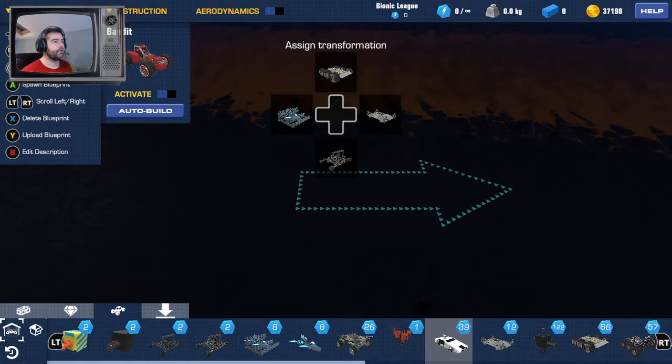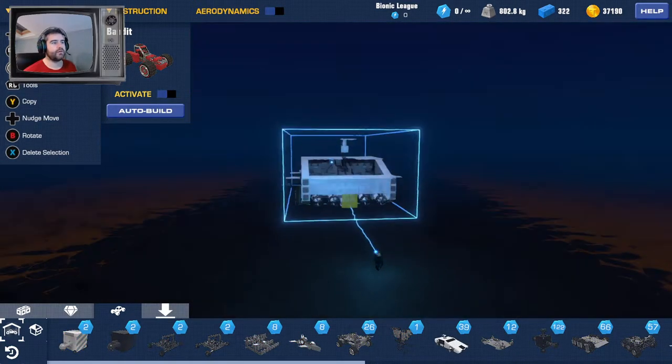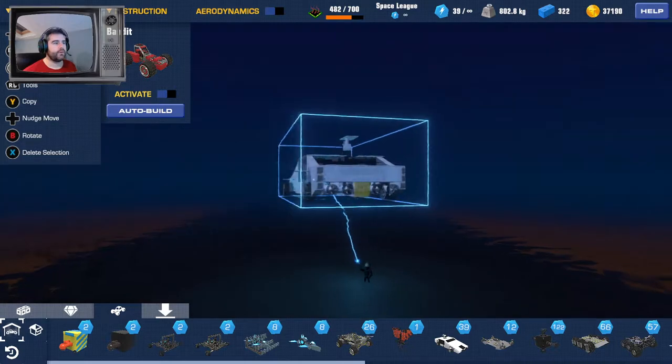Hello guys, so got another Trailmakers video for you here. I decided to make the James Bond Lotus Esprit. I looked at the drawings and it has a cannon coming out of the roof, some harpoons on the front, and there's an oil slick thing at the back. I haven't put that in because I don't have much space and you can't spit out smoke — I might try and work that in the future. Anyway, here's my Lotus Esprit.